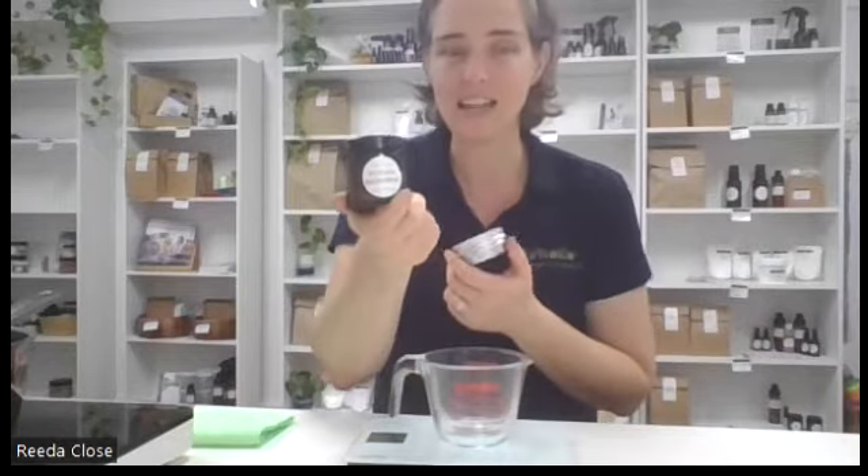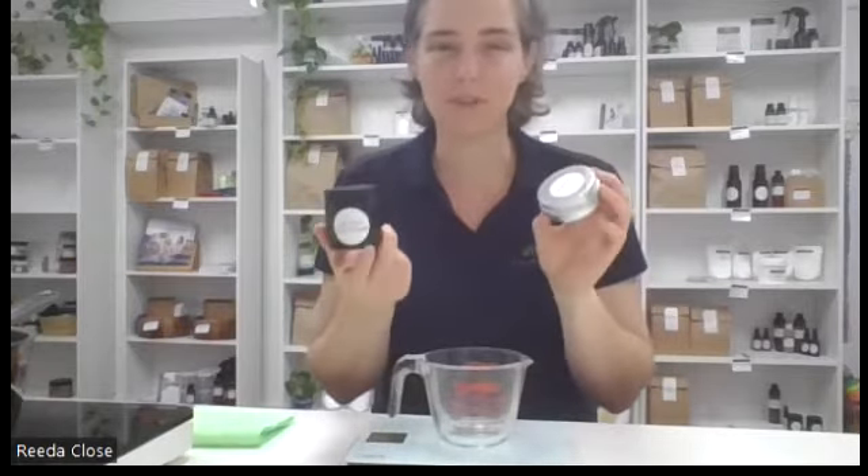You can use a glass container, an aluminium container, or a plastic container if you want. I'd probably prefer either glass or aluminium, especially because we're going to put something warm into the plastic. But this is a really great way to have multiple sizes too - something that goes in your bag and things at home. You can tailor it to what you'd actually like.